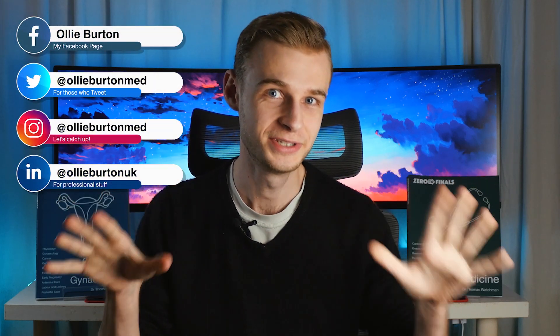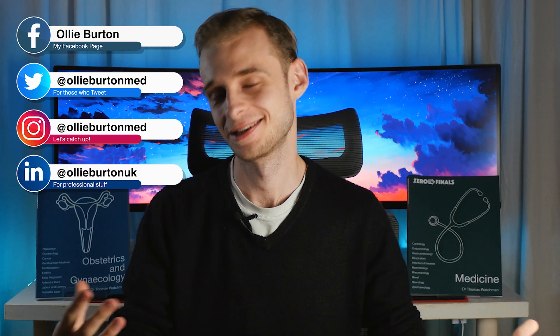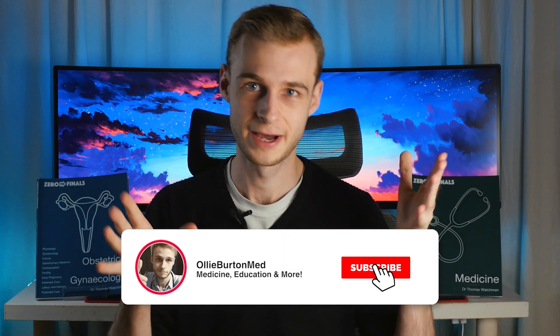Hello ladies and gentlemen, it's good to be back. I am just in the brief interim period post-finals and awaiting results, so I'm really excited to be back in front of the camera, especially to be talking about something as cool as I'm talking about today.